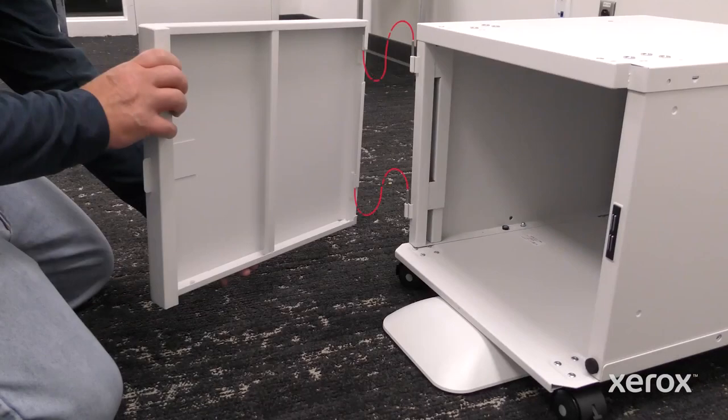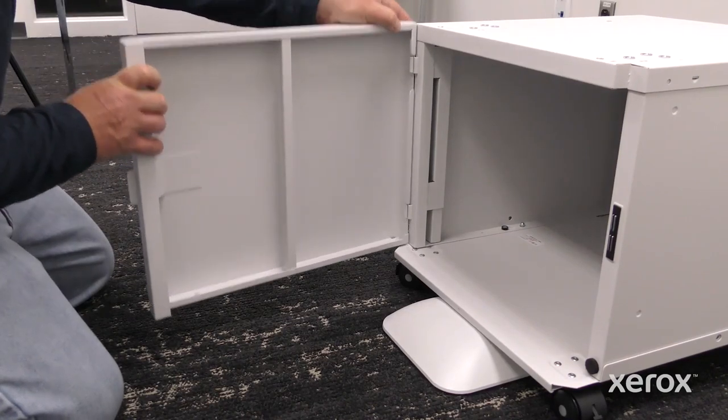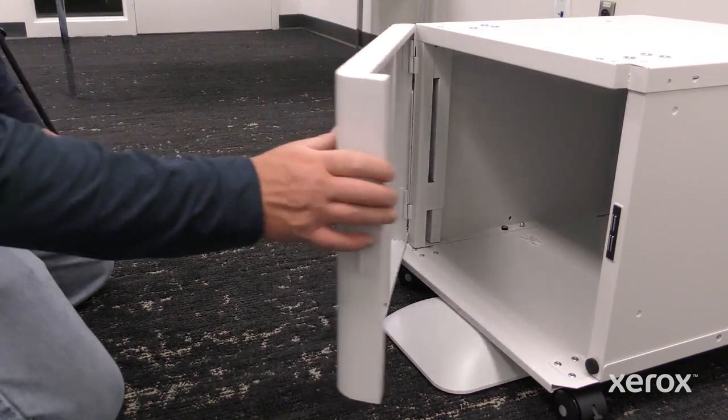To install the front door into the printer stand, align the hinge pins with the door frame and slide the door down. Then close the door.